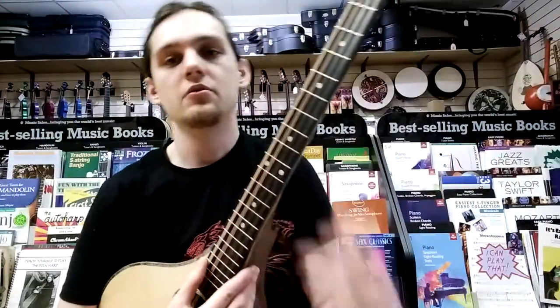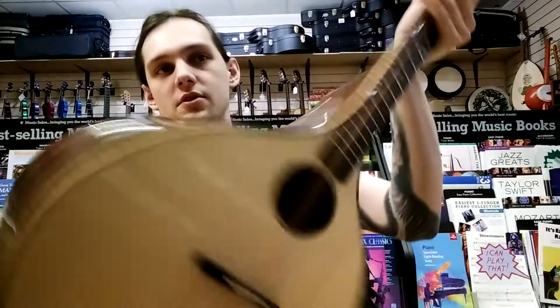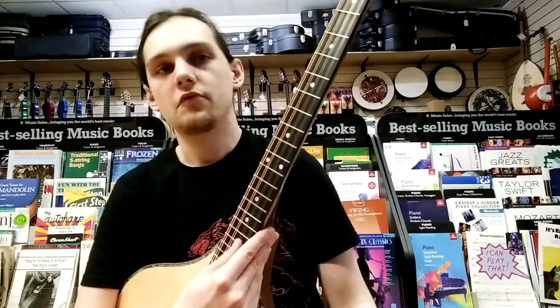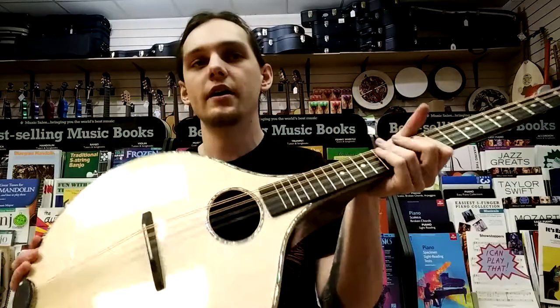The Iona bouzouki is built with solid Alaskan spruce on the top and rosewood back and sides, also solid. This gives it the perfect tone for performance, giving it a deep booming bass and a kind of piercing, clear highs.